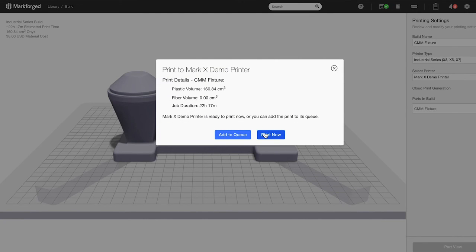3D printed inspection fixtures increase part precision and process simplicity. All you have to do is pull your printed fixture off your shelf, allowing you to inspect more parts in less time.